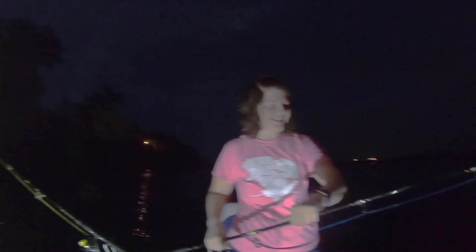We got one on! It's hard to see. Let him fight — there we go, you can see a little bit better now. Bring him over here. Yeah, first night fish!